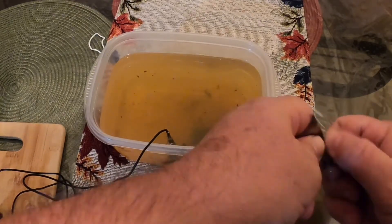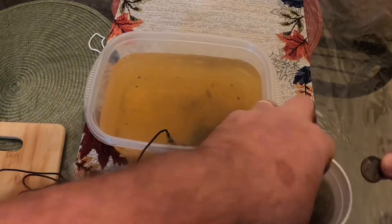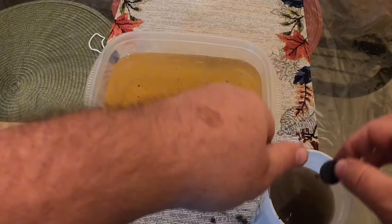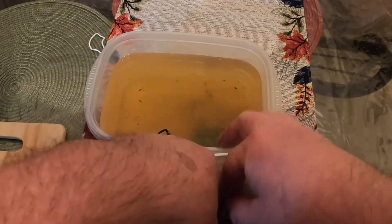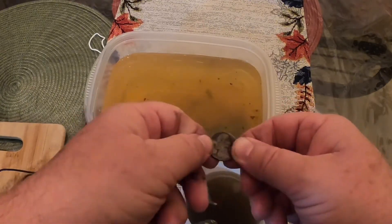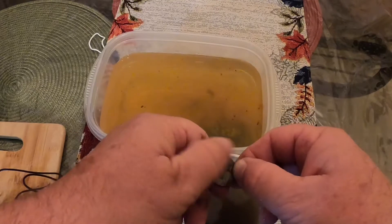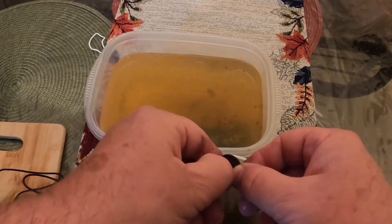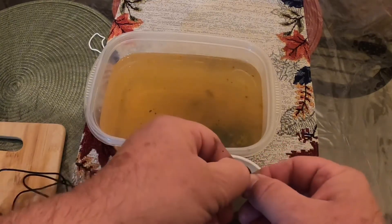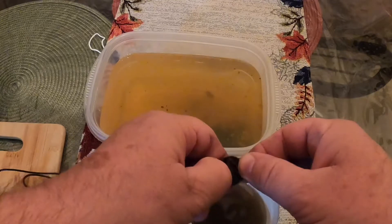Right here on the front side — we went from having crud on here where you couldn't even tell it was a nickel, to now we can actually see the date. The front side is pretty much clean. This is a lot better than I thought it was going to be after an hour. This stuff is just peeling right off — it cleaned all the special war nickel crud off of it.